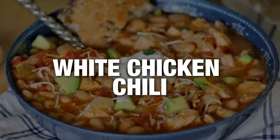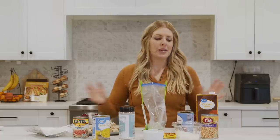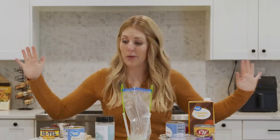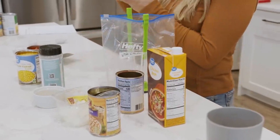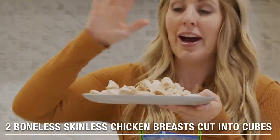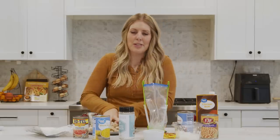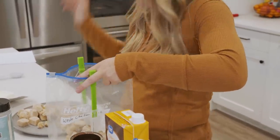The first freezer meal we're making is our Instant Pot white chicken chili. This is one of my favorites because it is a dump and go — I literally throw everything in and then I can just walk away. It's the best. So we're going to start with our chicken. I kind of cheated, but I bought pre-cut chicken, so I didn't even have to think about it. It's already cooked and already cut. We're just going to put that into the bottom of the bag.